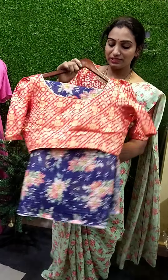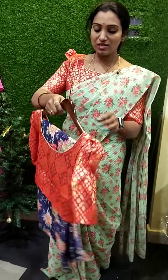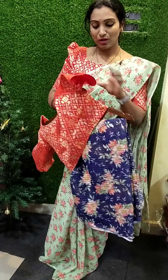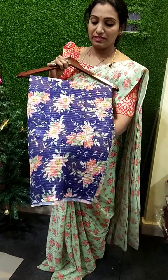The purple color is just a white color. You can use a blouse with a blouse. So $700 and $500.